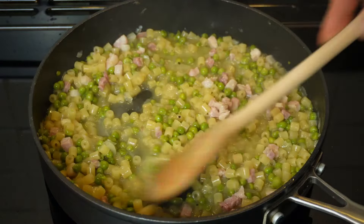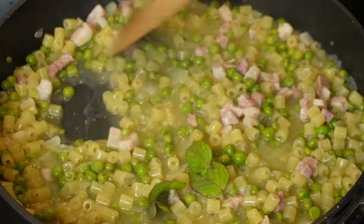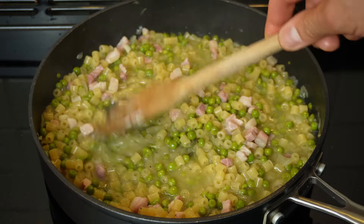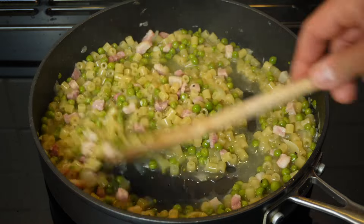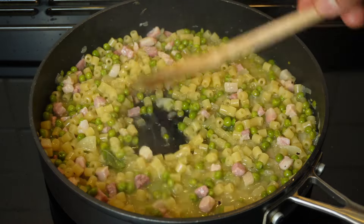The pasta is a couple of minutes from being cooked and I will now be adding a few leaves of mint. I'm adding them now and not at the beginning because I want them to release their flavor in full rather than overcooking them. Mint is a great choice for freshness, but you could also use some basil or parsley if you prefer.